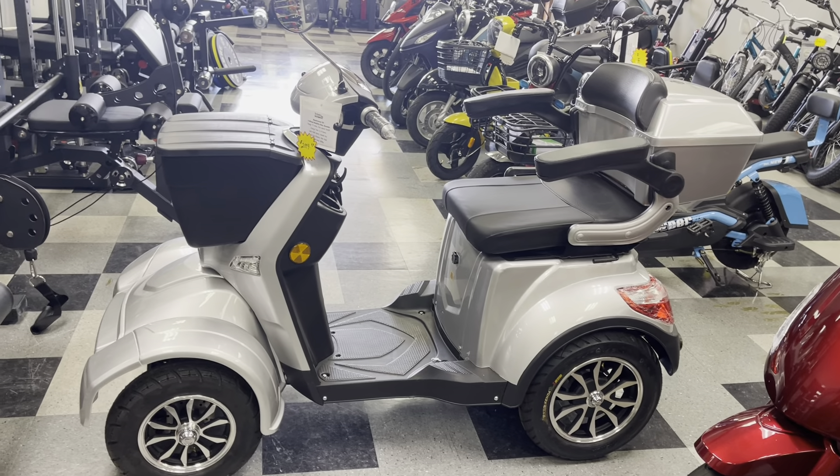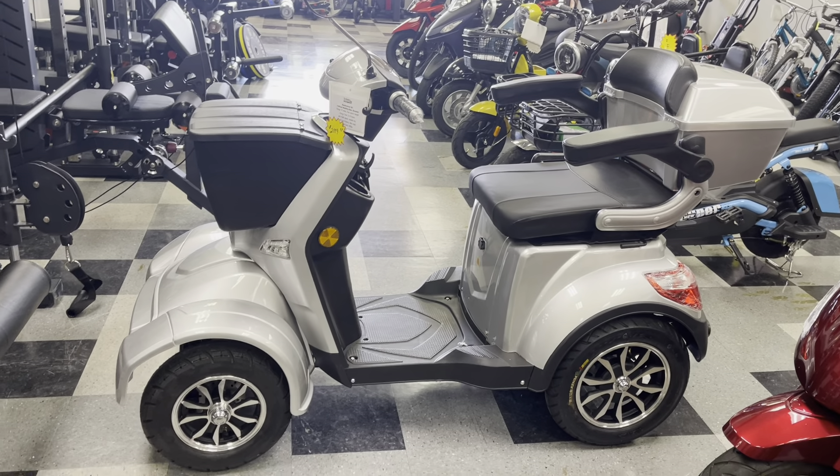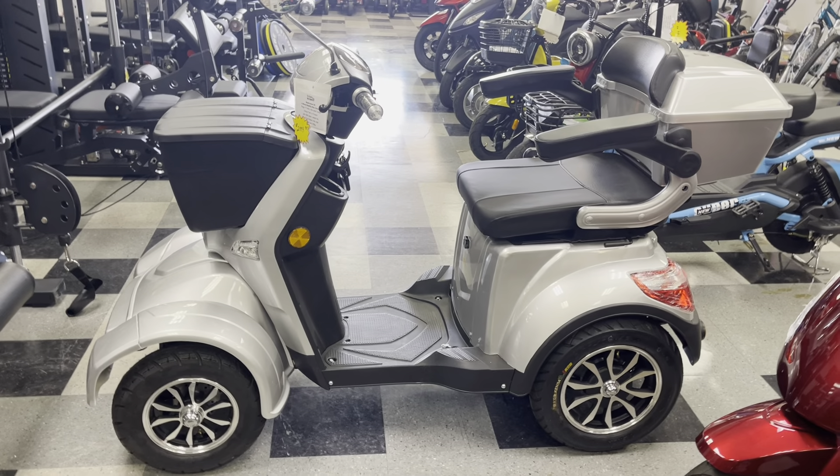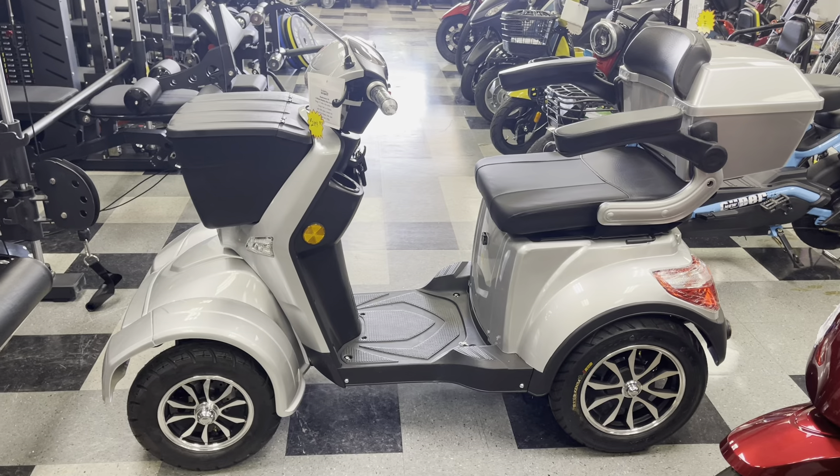This video is for the E4 Roadrunner mobility scooter. This is a user manual video.